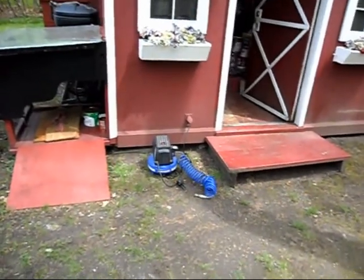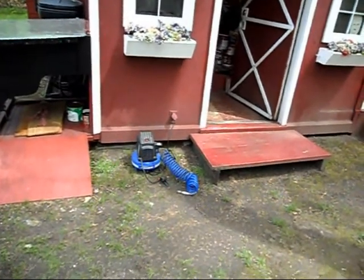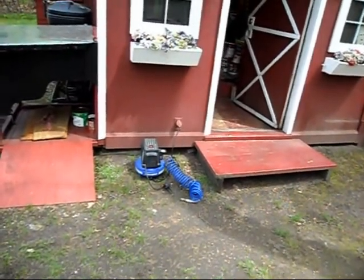The two front tires on the tractor are going to be flat as a pancake, so I'm charging up the little compressor to pump up the tires.